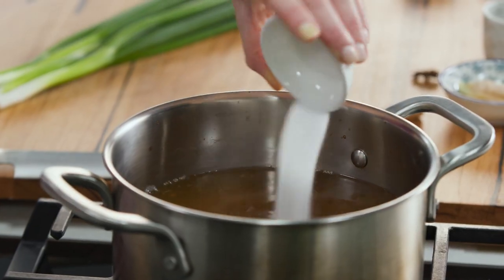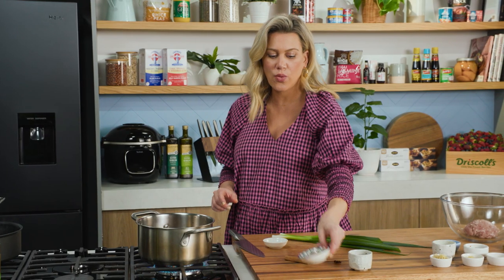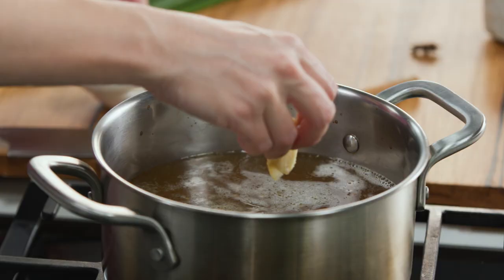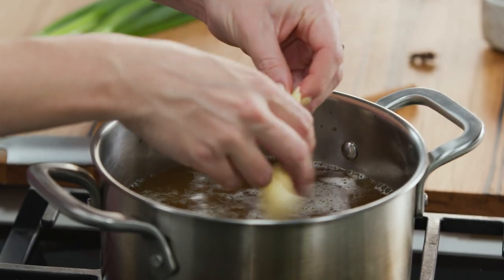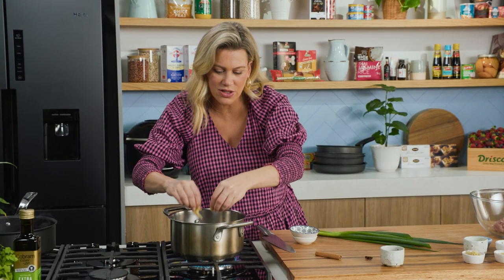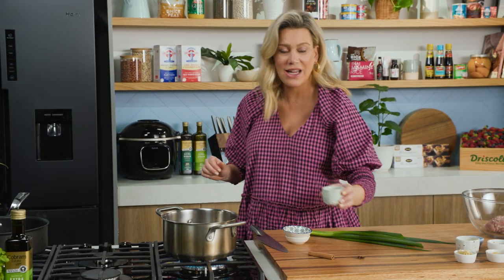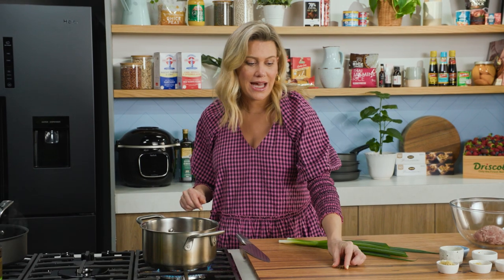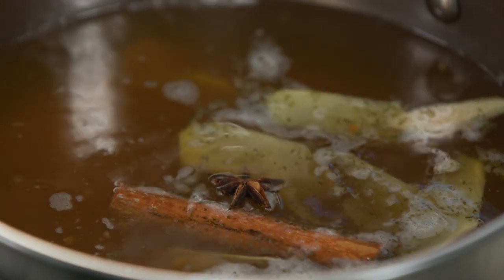To this I'm going to add some caster sugar, along with a few pieces of ginger. I love the flavor of ginger in my soup, particularly when there's a lot of colds going around — lots of ginger for your immunity. Then some Shaoxing wine, which is just Chinese cooking wine. To this I'll add a cinnamon stick and one star anise.